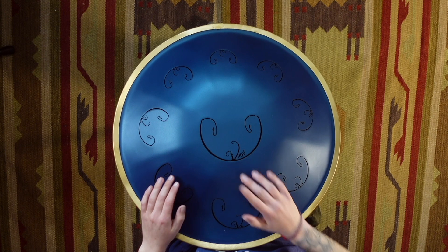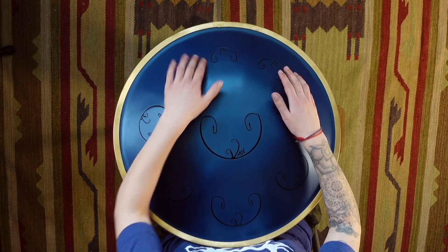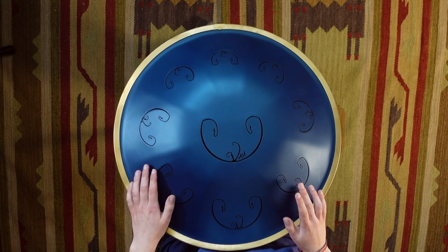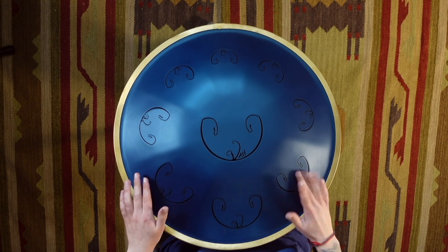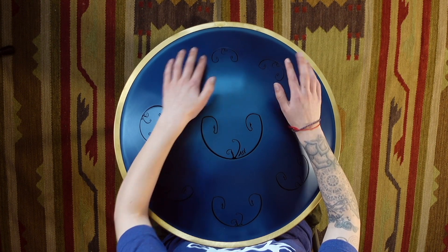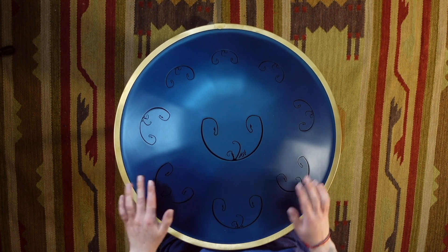Middle. And this next time round, same again, but starting with the middle finger.